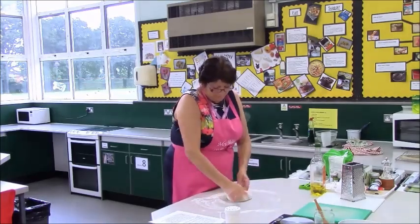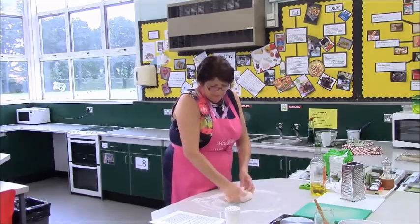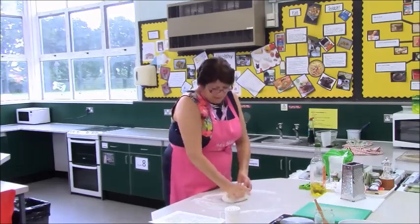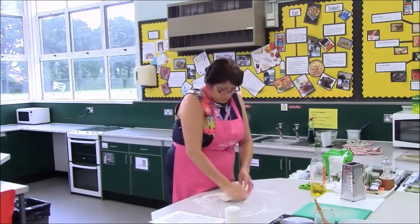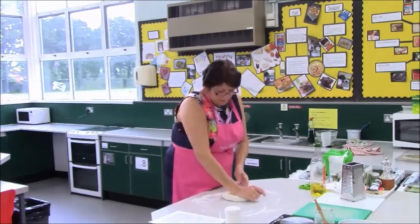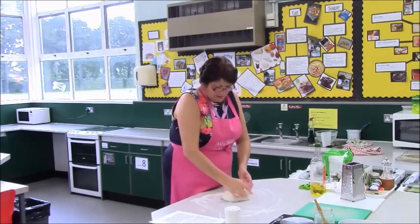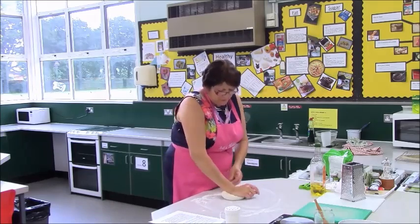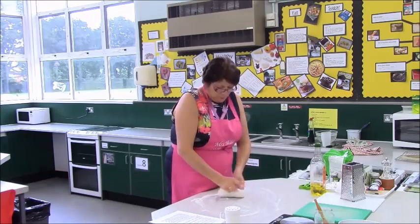The dough will get stickier — that is because your yeast is starting to work. Don't be tempted to put too much flour on it because you'll dry it out and your yeast will stop working. Yeast needs food, warmth, moisture, and time. That's why we are making the base first before we prepare our toppings. But with the focaccia bread, you will prepare your fillings before you make the bread.